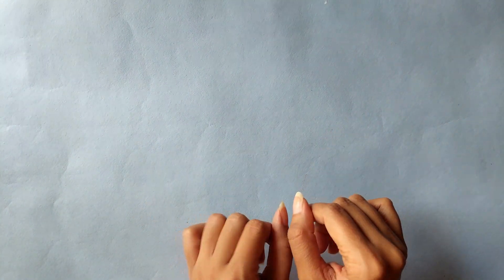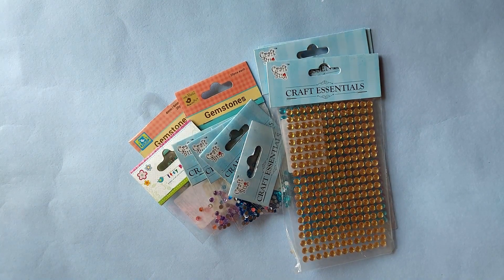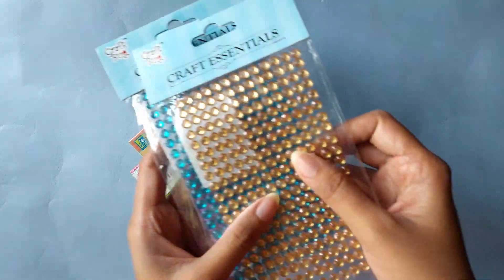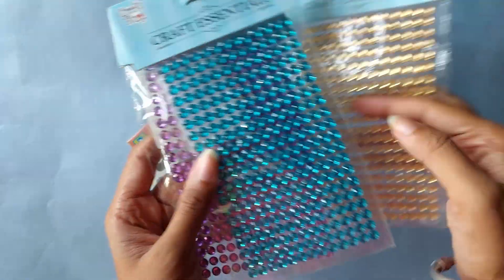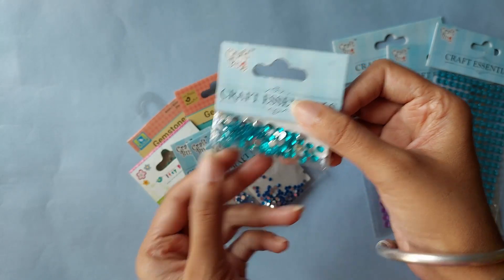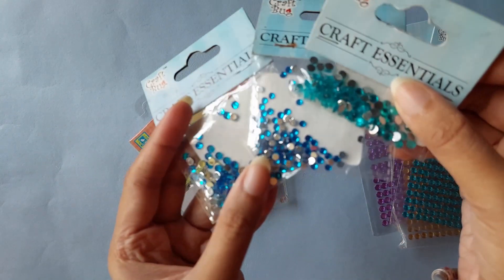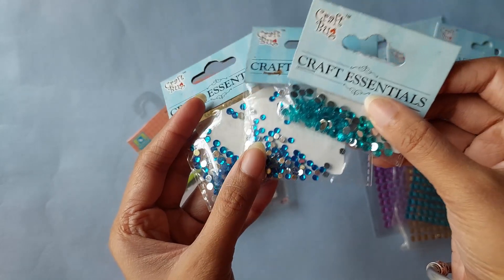Let's start with something sparkly, something shiny. These are all crafting rhinestones. These three colors I was able to get in this bigger size, and I got many of these in this smaller size. I got many shades of blue in the smaller rhinestones because I have an idea on where to use them.